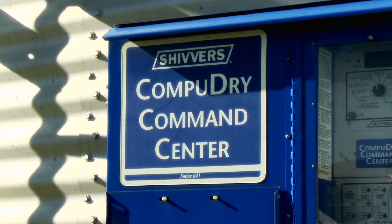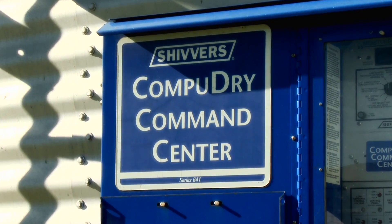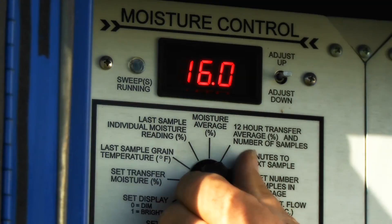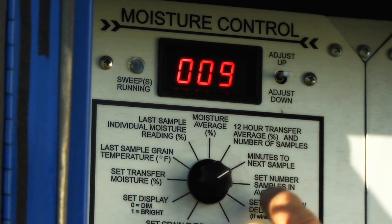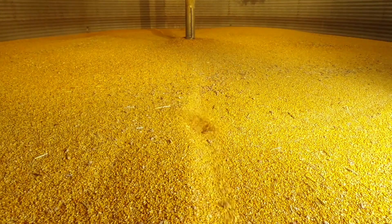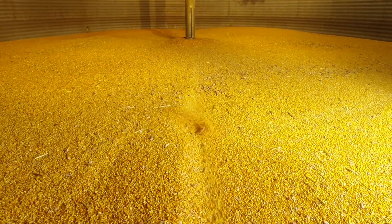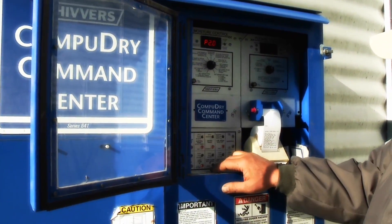Controlling every component is the Shivers CompuDry command center. This complete computerized control center can take as many as 120 moisture samples an hour. It controls the augers based on these readings, turning the sweep augers on and off, and when the grain is dried to the specified moisture, it transfers it out of the bin.